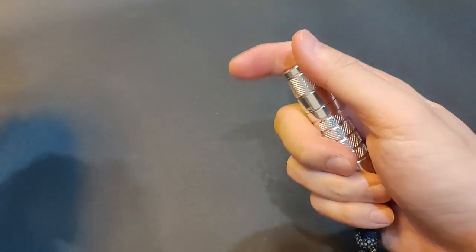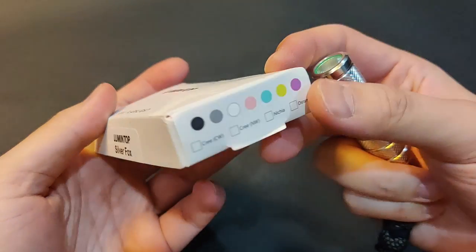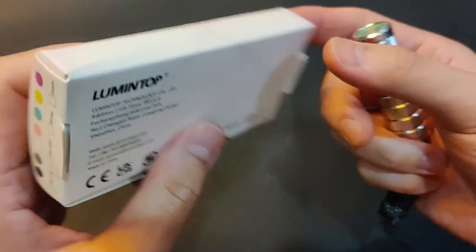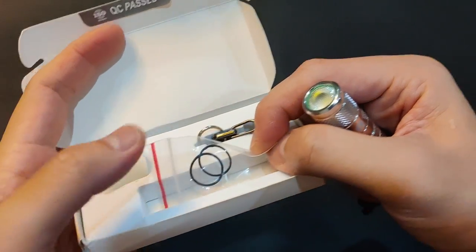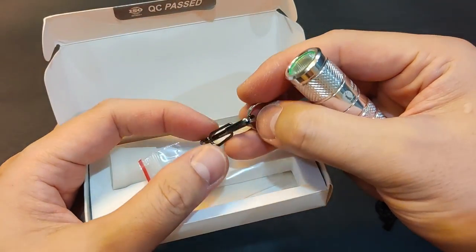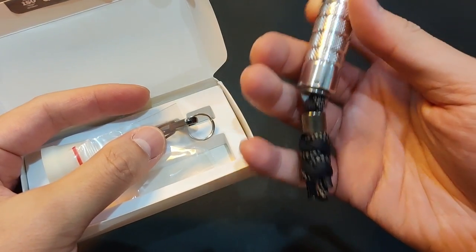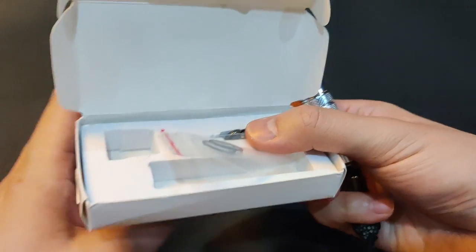Let me quickly show you the box. It does come with spare o-rings and this keychain, which I didn't use. I used a lanyard and bead instead, and the usual glow-in-the-dark diffuser.